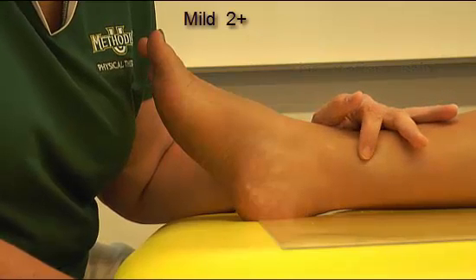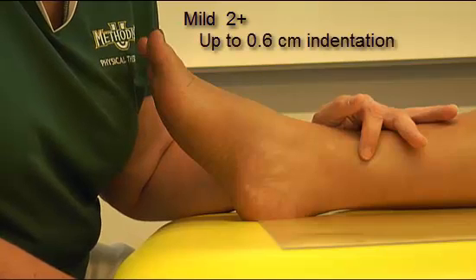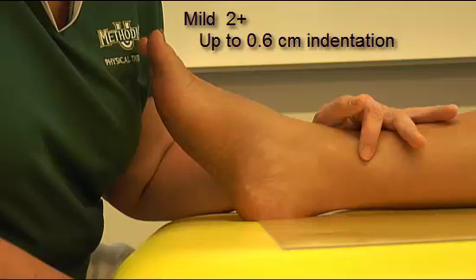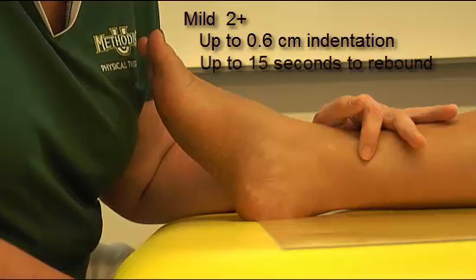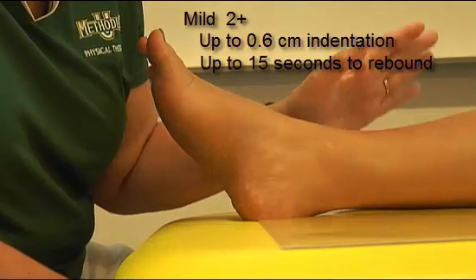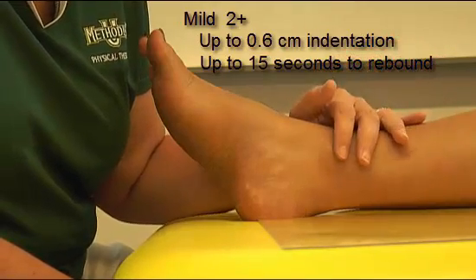Mild is two plus — there can be up to 0.6 centimeters of indentation, you can easily see it, and it takes up to 15 seconds to fully rebound and return to normal.